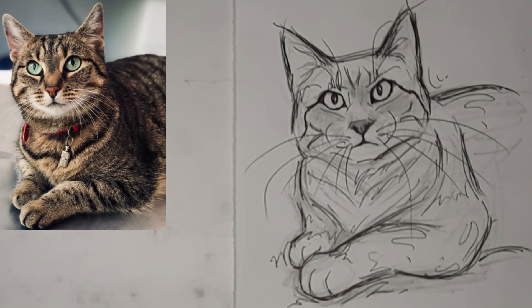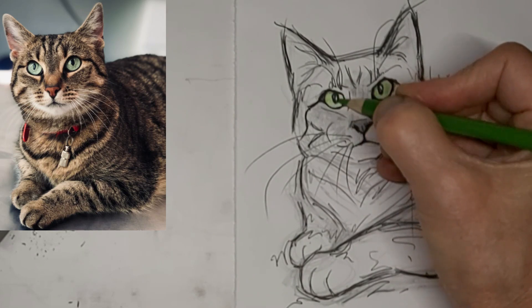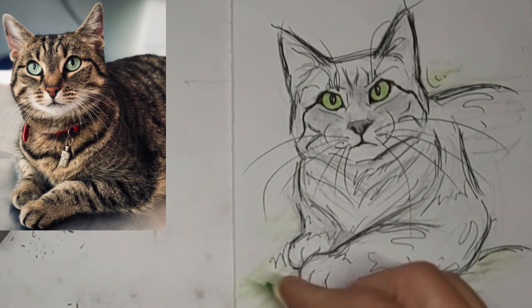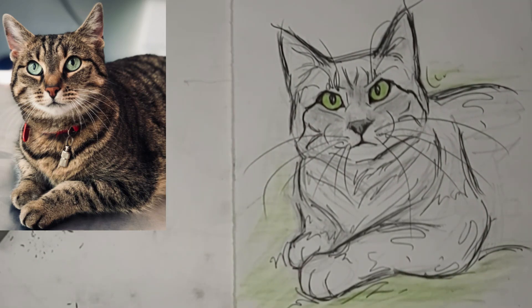Whiskers. Pop in a bit of color there — some lovely green eyes, and a bit of green around Kitty too to pull it out. Thanks so much for watching and we'll see you next time.